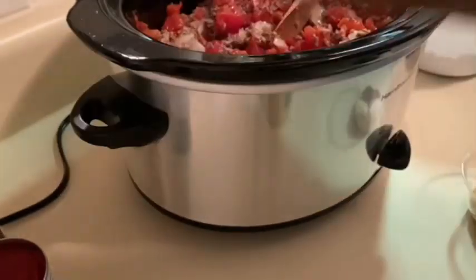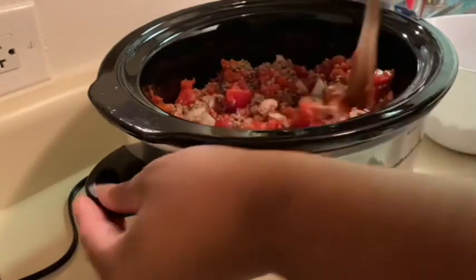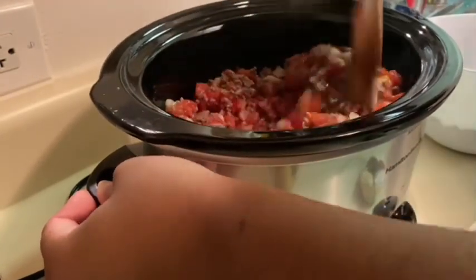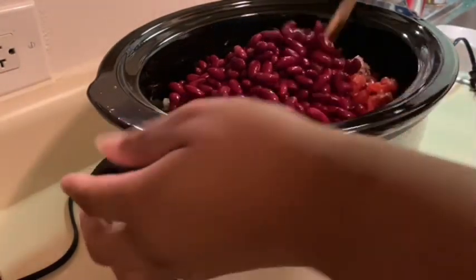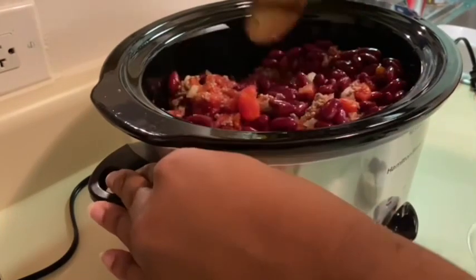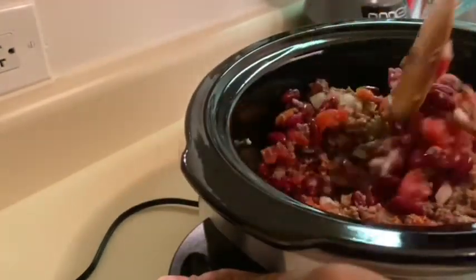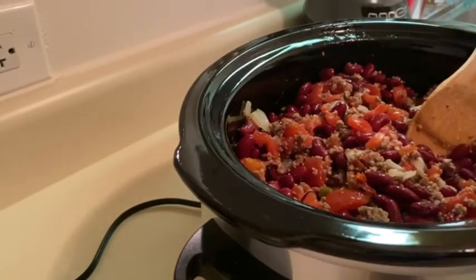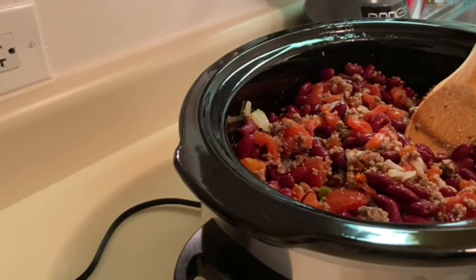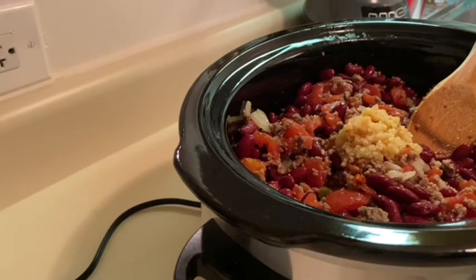Then we're gonna pour our Rotel — I might actually use an extra can for flavor. This is gonna be a thick chili, y'all. It looks really thick right now and that's what it's supposed to look like, because I like thick chili — I don't like watered down chili. Then I have my rinsed red kidney beans. And we're gonna get our garlic in here — about two heaping tablespoons because I like garlic.